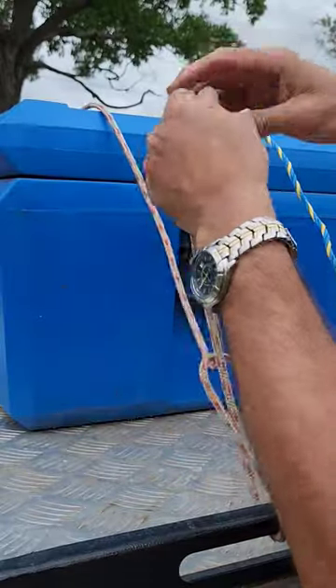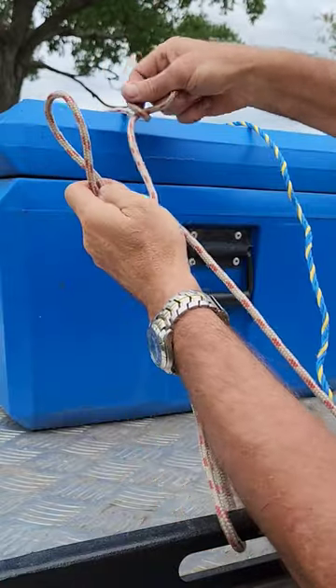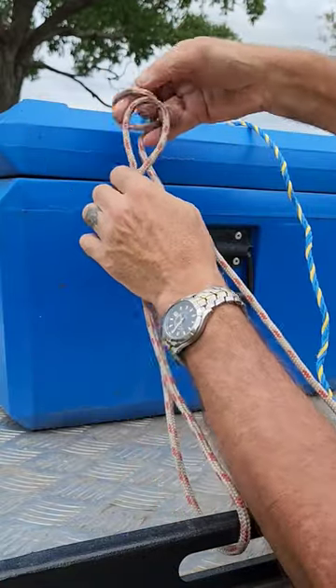Method number one — I'll show you on this rope because it's easier to see. Instead of putting a half twist in the rope, put a full twist: just go around one more time.